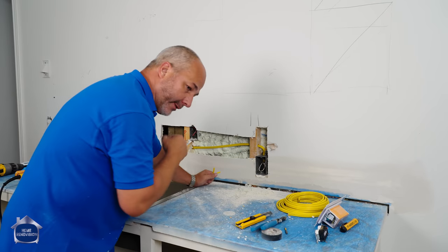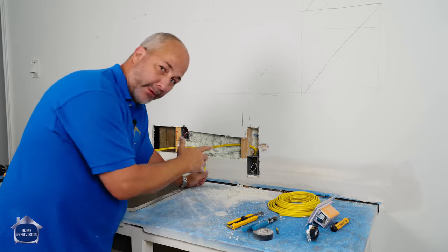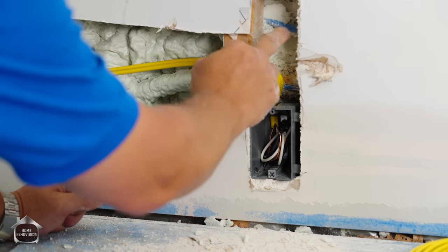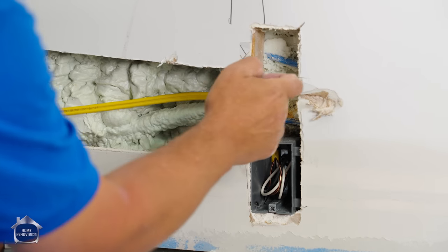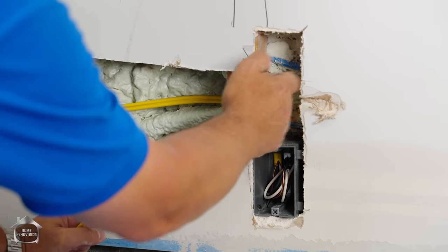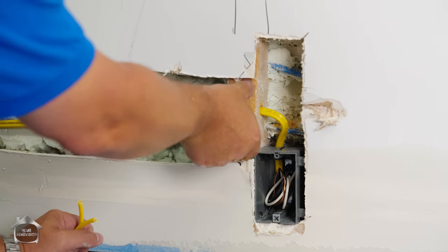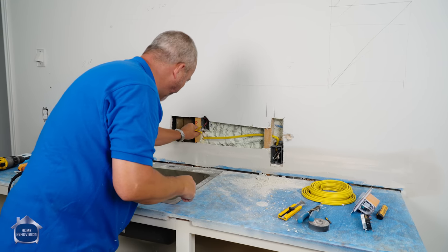When the electrical inspector comes — because I'm going to call in for a permit — they're going to make sure the ground wire is connected to the screw. They're going to want to see that these holes are drilled at least an inch and a half from the surface of the wood. If they're not, you have to put metal protector plates over top. So I'm going to need that in both of these situations.